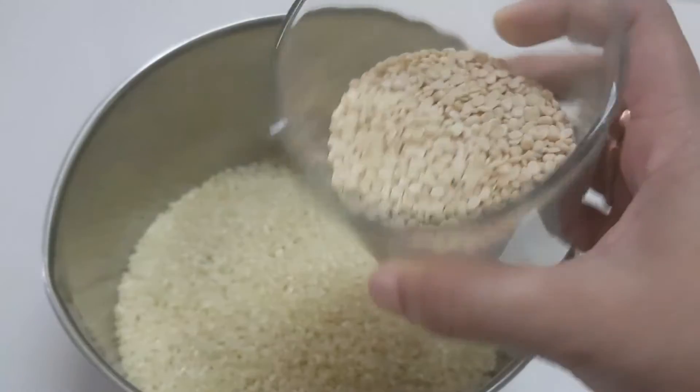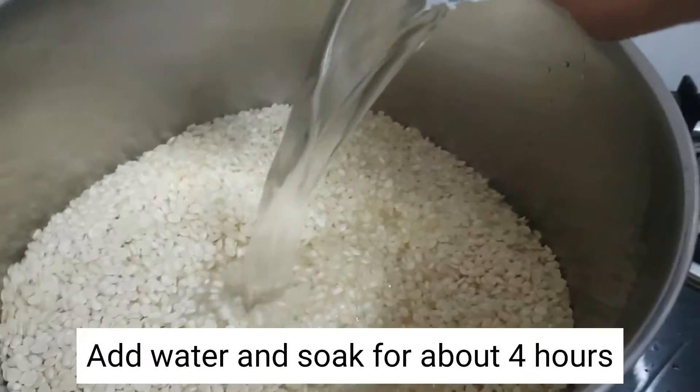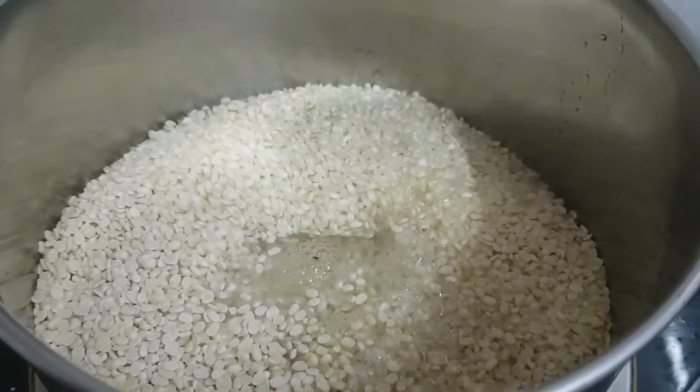Idli rice 2 cups, urud dal 1 cup. Add water and soak for about 4 hours.